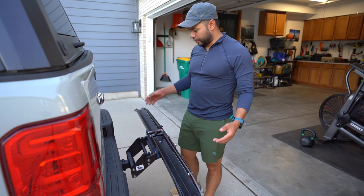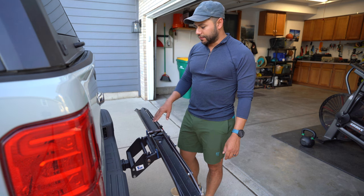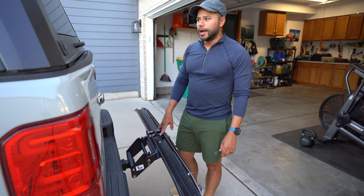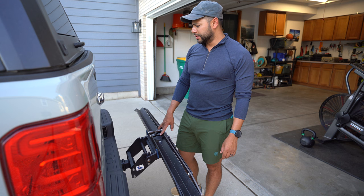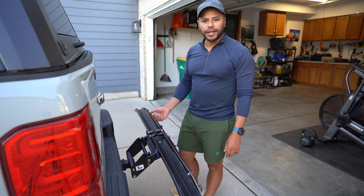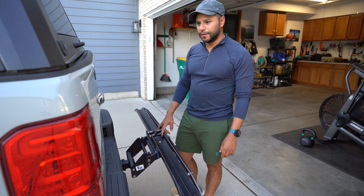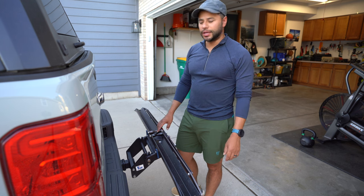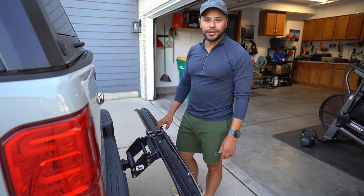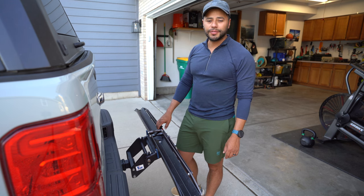That pretty much concludes the review of the 1UP Bike Rack. To quickly summarize the pros: it's versatile, very easy to use, great for off-roading, and lightweight. For cons, I would say there's really only one — you have to purchase a separate lever or handle to actually drop it down and up. That's something I don't love, but it lets you be more flexible with how many add-on racks you want to do. Thanks for watching — leave a comment if you have any questions, and feel free to follow. Take care.